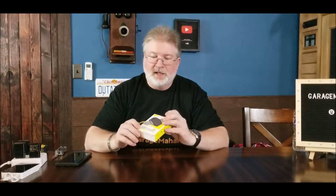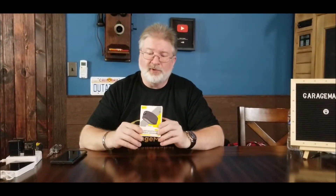Hey, Brian from Garaj Mahal. This is perhaps one of my favorite products that I've gotten, and so much so I actually bought a second one because I went traveling one time and forgot this.